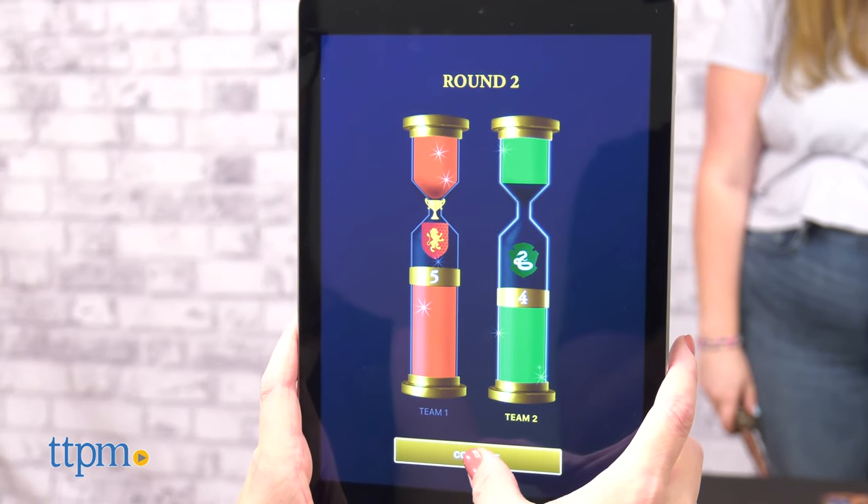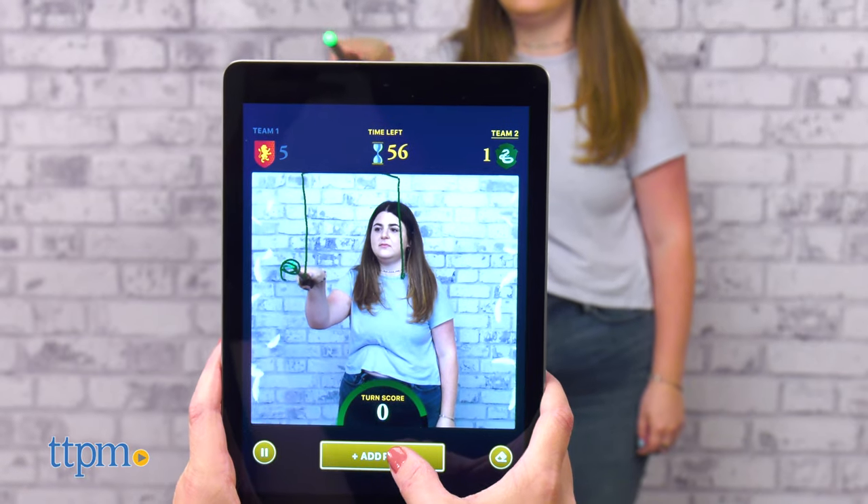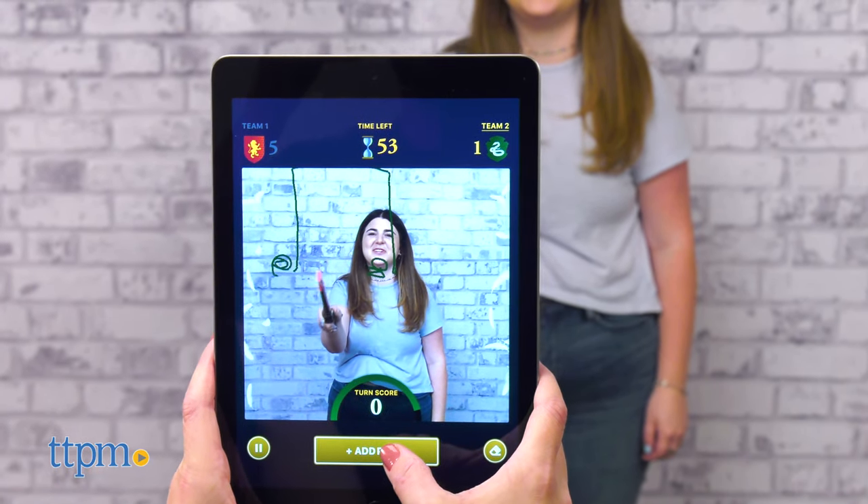The wand includes one AA battery and the game is for two teams of players ages eight and up. Another note: you can cast the app to a TV if you prefer playing with a bigger screen.